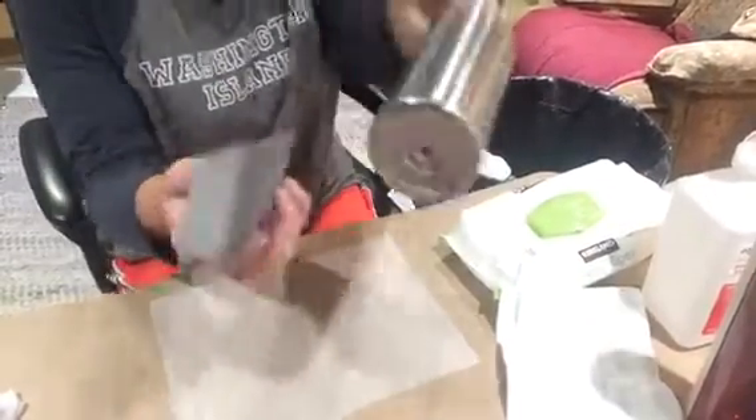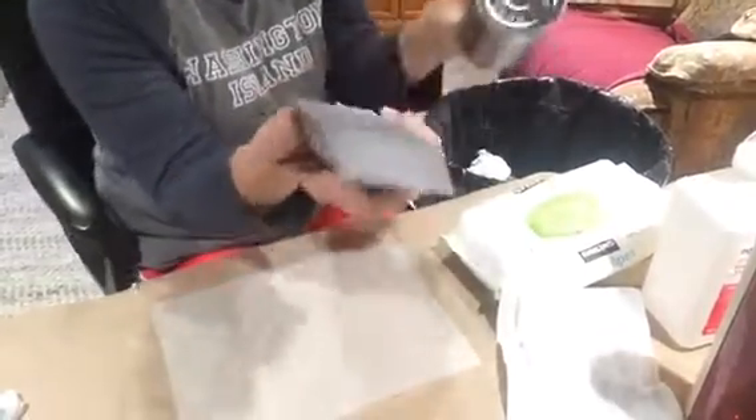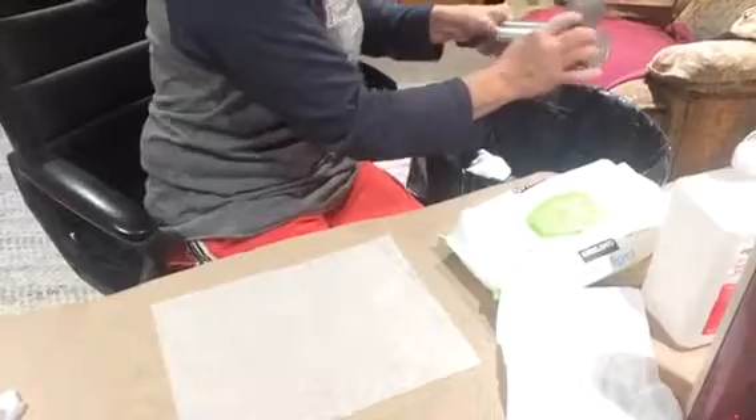Take your stainless steel tumbler and fine grit sandpaper — any fine grit will be fine. Just scratching the surface of my tumbler all the way around it.